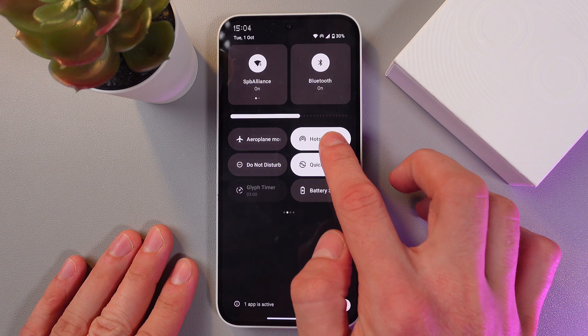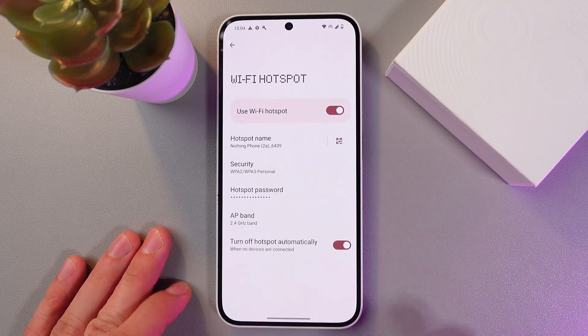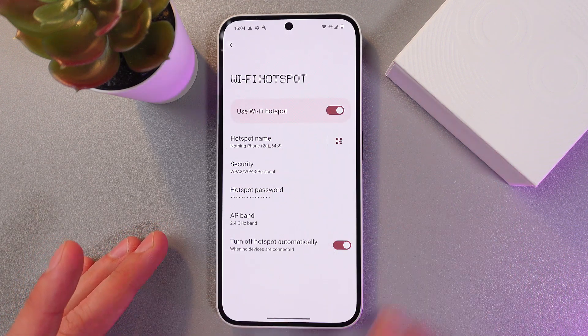In order to adjust it, simply hold this icon for a couple of seconds and now we've got our settings.